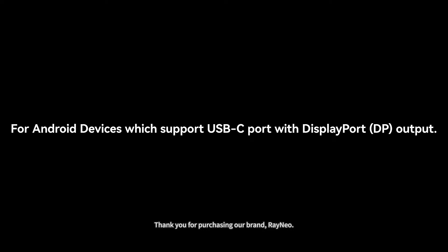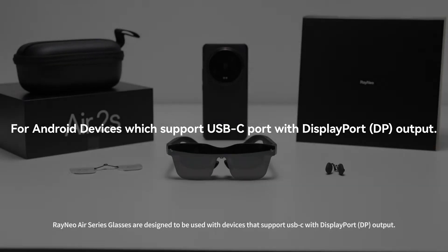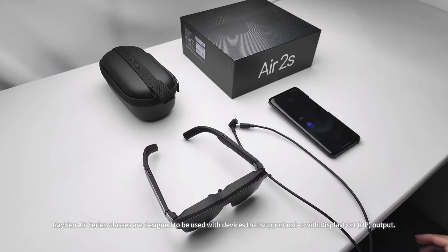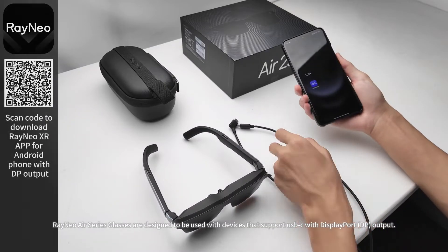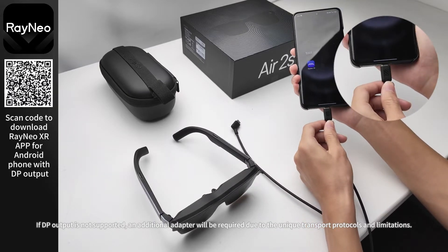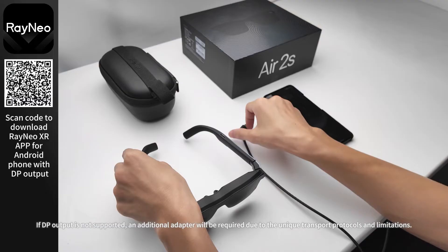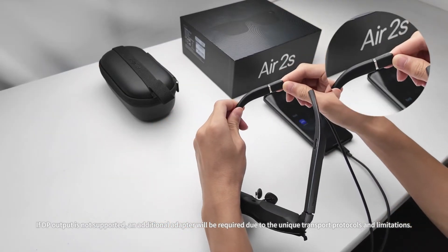Thank you for purchasing our brand, Rayneo. Rayneo Air Series glasses are designed to be used with devices that support USB-C with DisplayPort (DP) output. If DP output is not supported, an additional adapter will be required due to the unique transport protocols and limitations.